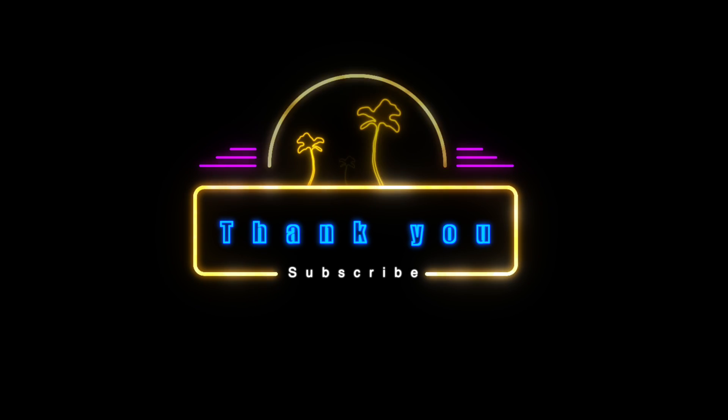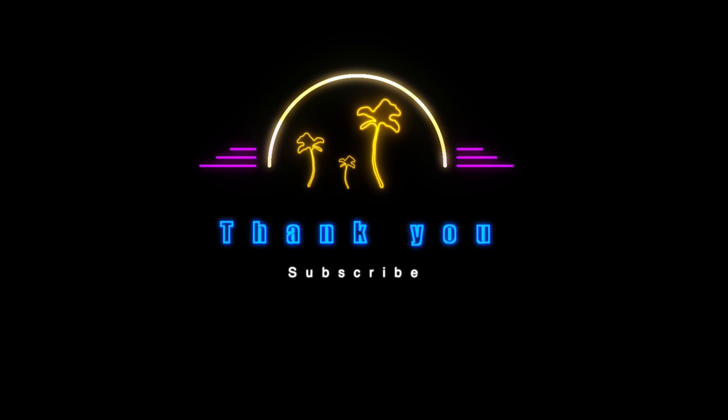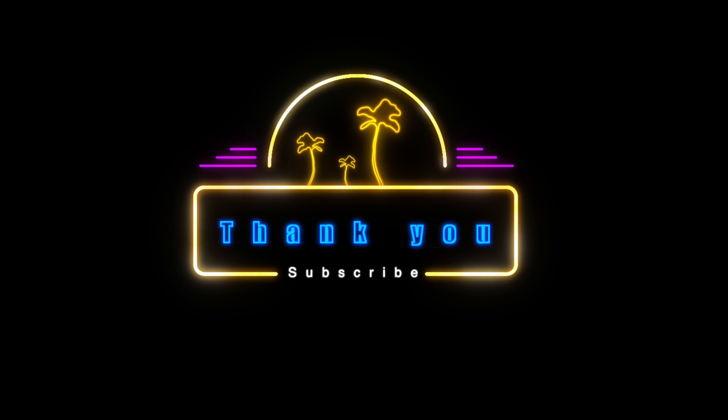So that's the Rock Island Armory RIA 5.0. Sound off in the comments with questions. I appreciate you guys — catch you on the next one.